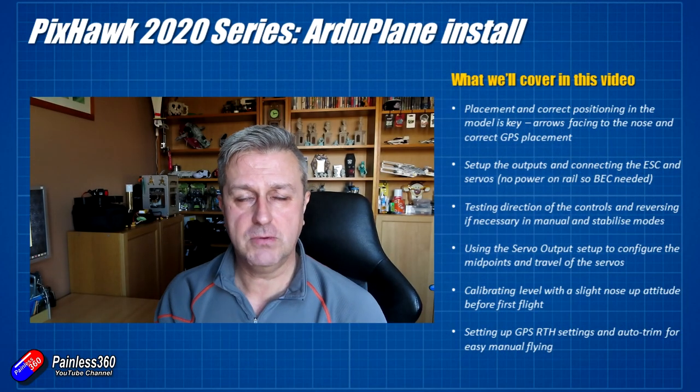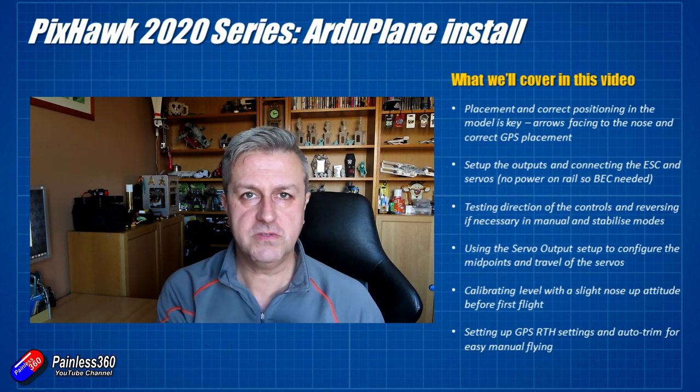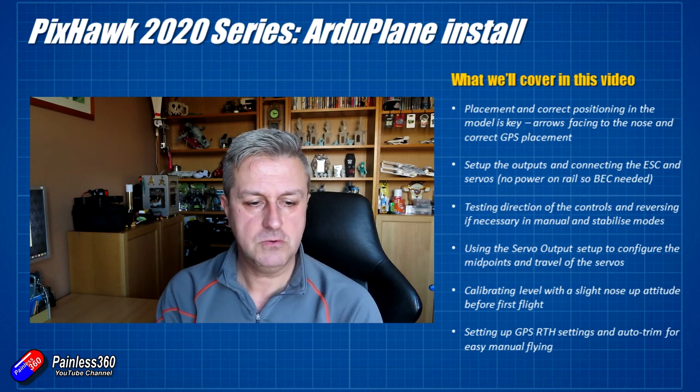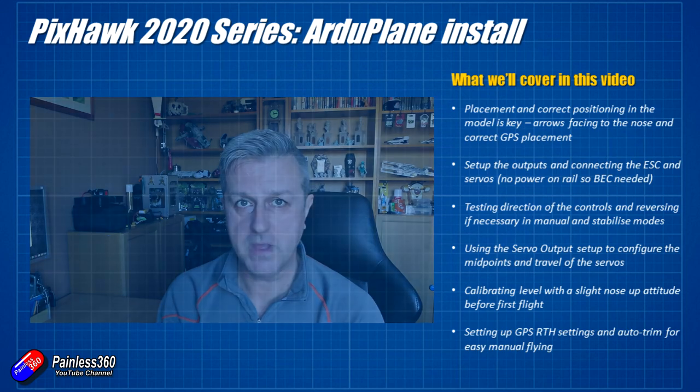The process is broadly outlined on the right-hand side. This is what we're going to get through this time: we're going to put it in the model, do the configuration, connect the servos and ESCs, and by the end of it, it will be ready to take to the field and do some initial flying.